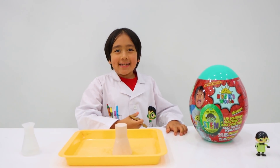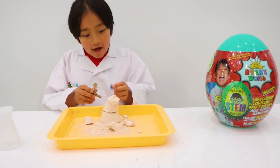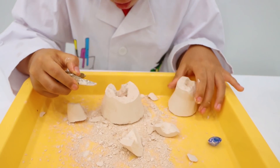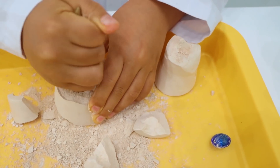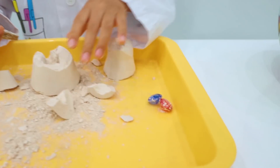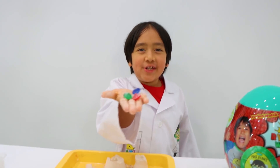The Professor Ryan's STEM egg also comes with a mystery beaker. Let's dig. Guys, look — I found it! It's a blue gem. Maybe there's more. Look, it's a red gem. Take it out. There's one more — it's a green one on the bottom. Yay! We dug up some treasure gems.